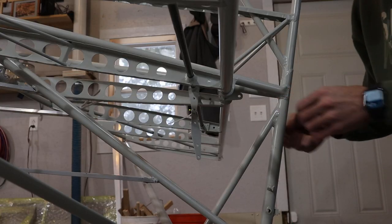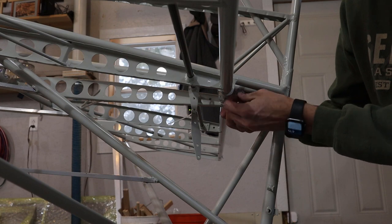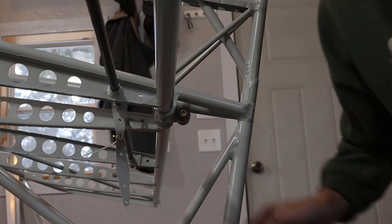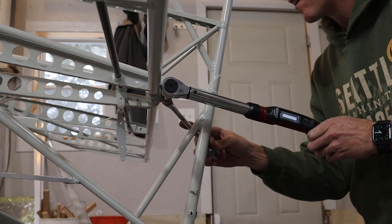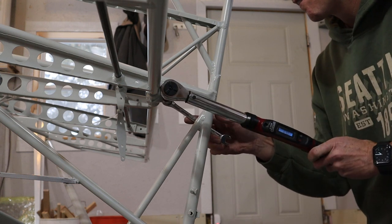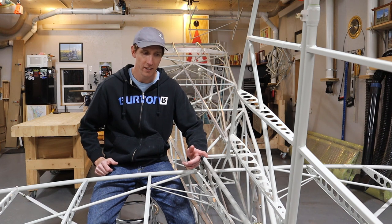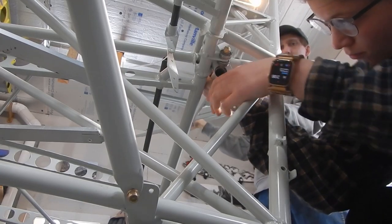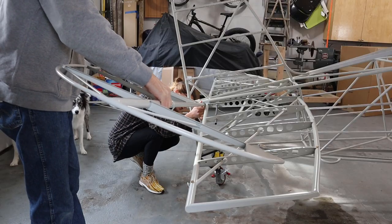Next we bolted the bearings to the attachment point in the tail. After the bearings were installed, we could install the elevators. The clearances are pretty tight here, so you have to have everything positioned just right to allow the horns on the end of the elevator to slide into place. They will move into place nicely with no resistance when everything is lined up, so there's no need to force anything.